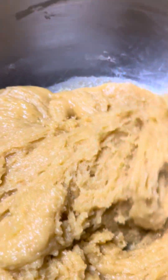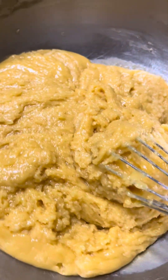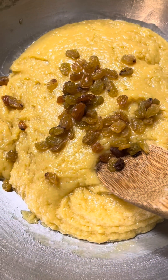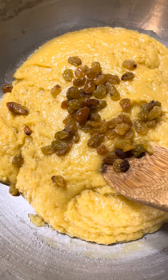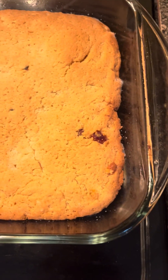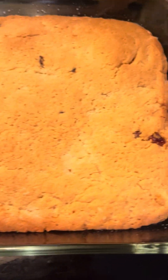We're going to put it in the oven at 350 degrees for 40 minutes, until the toothpick comes out clean. And just a little bit of white raisin — it's not in the recipe, but I'm adding it, why not? Okay, so here we have it. We're going to let it cool down and cut into it. Thank you.